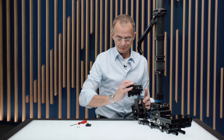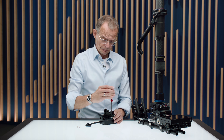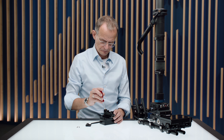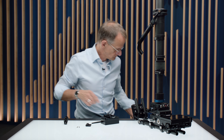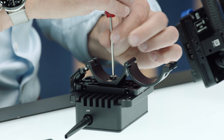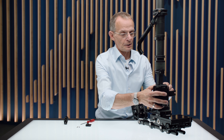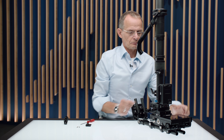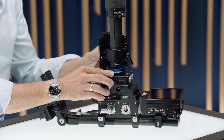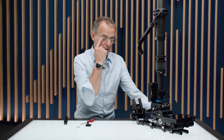The alternative could be that instead of the clamp bridge, you use the monitor clamp. This way, you can mount this quite heavy receiver — or even better at the back. This could also be a different receiver like, let's say, a VisLink transmitter system for a broadcast or whatever.